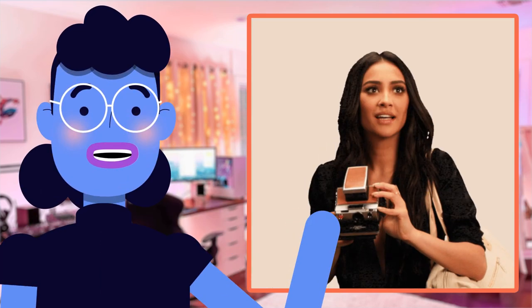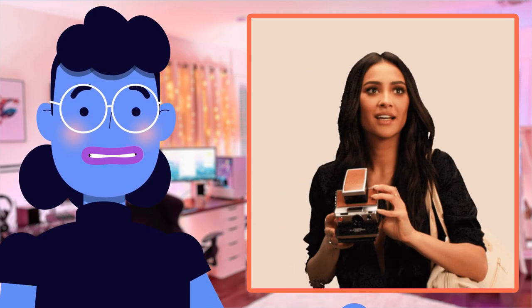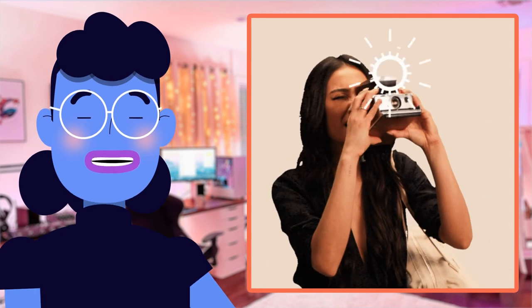Hey guys! Welcome back to Alexa's Tech Room where today we are going to take a look at Polaroid Originals Now I-Type Instant Camera and Film Bundle, Everything Box Black, 6026.